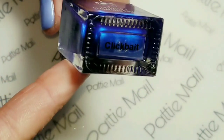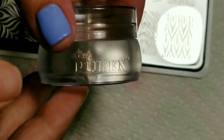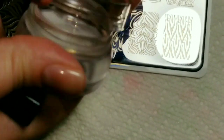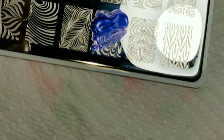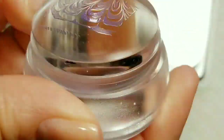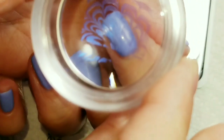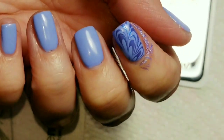The stamping polish I'm going to use today is from Twinkled Tea, and it's called Clickbait. I'm going to use my favorite queen stamper from Walmart. I'm going to use this image right here. Clickbait appears to be a little on the sheer side, but it looks really great with this color. I really love it.